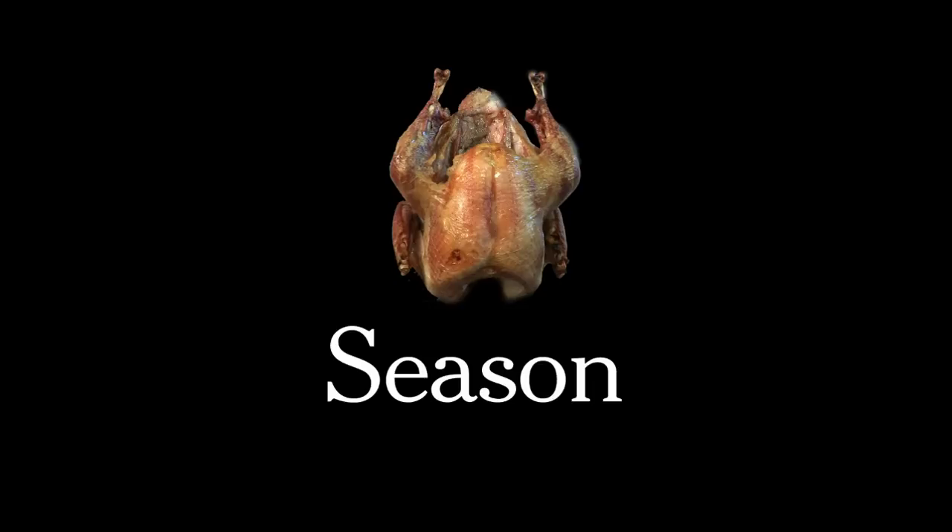Now it's time to season your bird. You've got him in the pan. If you've bought a kosher turkey, he's come pre-brined, so you don't have to brine. If you want to brine your turkey, you need two cups of kosher salt for one gallon of water.